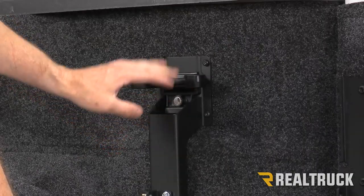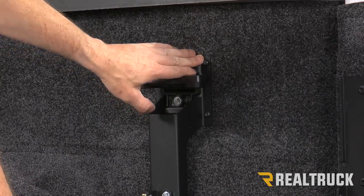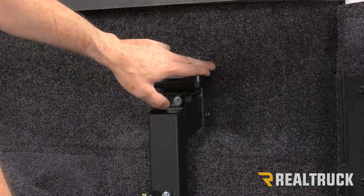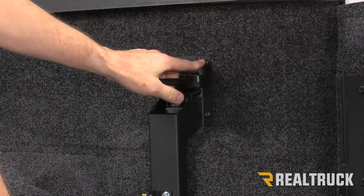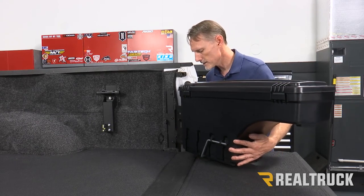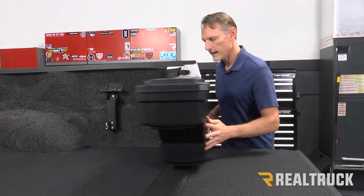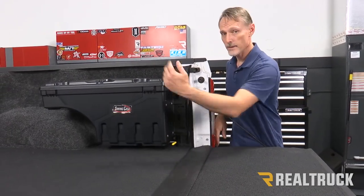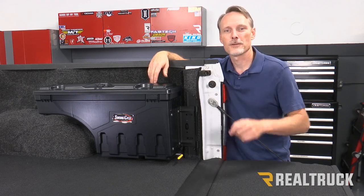Because this truck has a bed rug, we do recommend going back every once in a while to re-torque your hardware, as bed rug can compress over time — especially if you notice anything starting to get loose. Now we're going to line up the brackets on the swing case to our plastic guides, and it's installed. It's just that simple. If you have any questions, call the experts or visit us online.